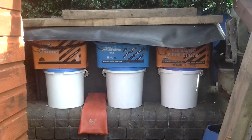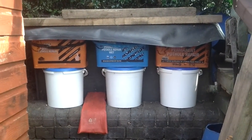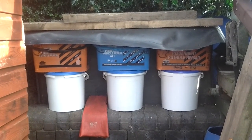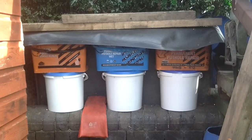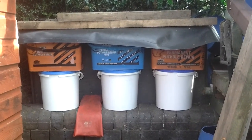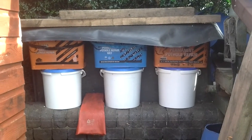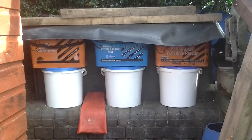Welcome to my allotment, Plot 3 in North Warwick. Today I'm going to empty bin 1, which is on the right — that was the first bin I started with the banana skins. I would say there's just over 200 banana skins in each bin at the moment.